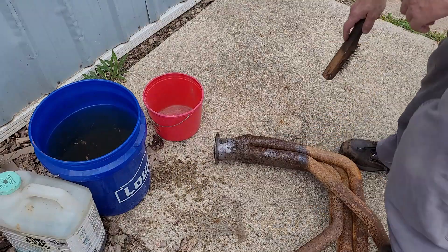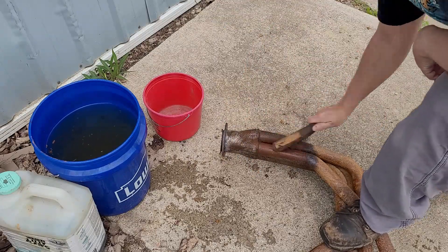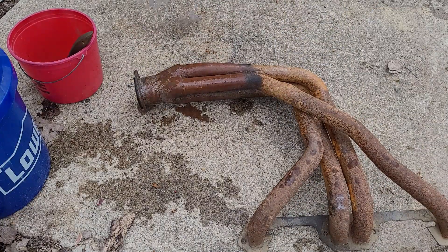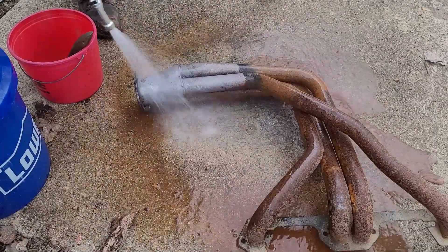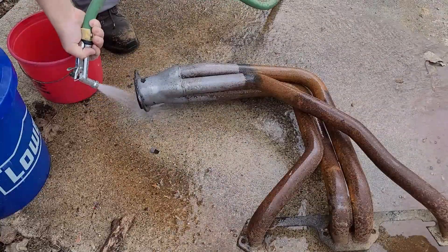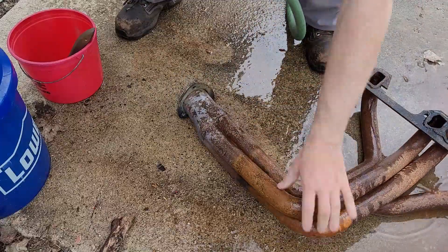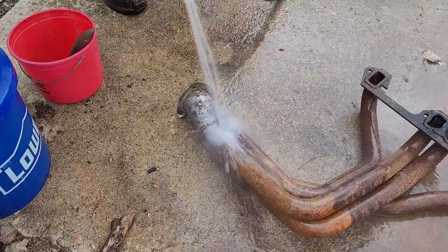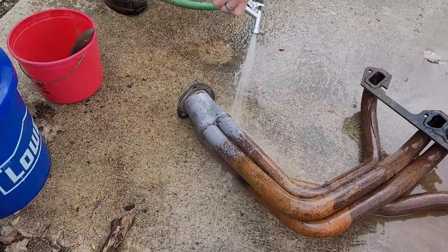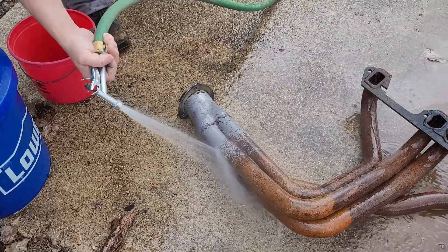That really came off pretty good. I grabbed the hose - check that out. Wow, I honestly didn't expect that. And it's inside the collector, which I like too, so that's good.